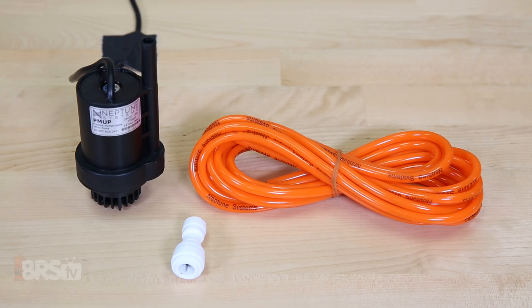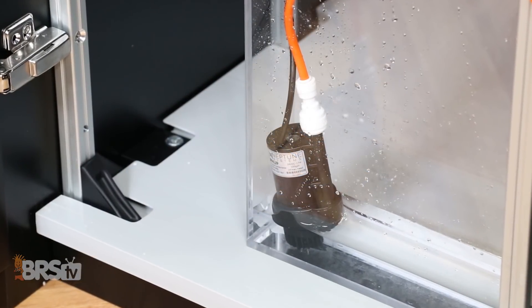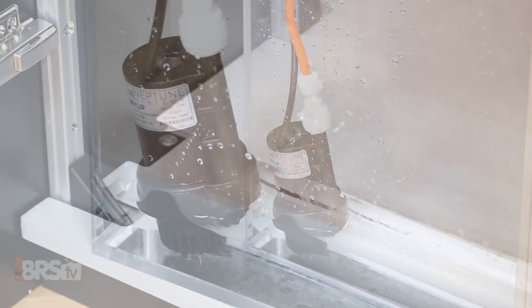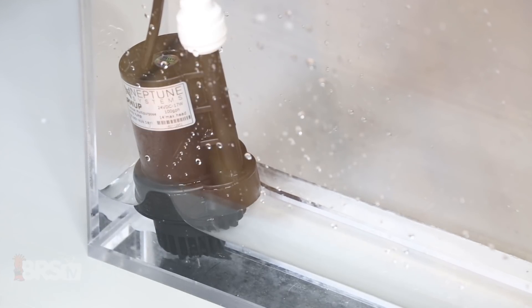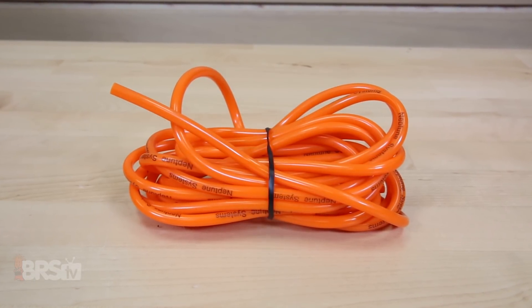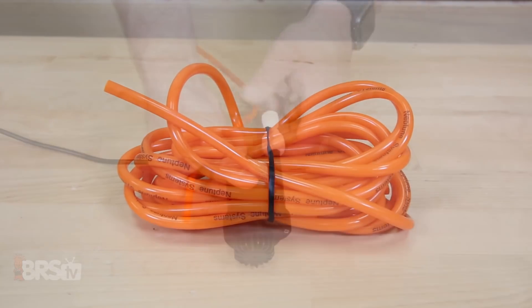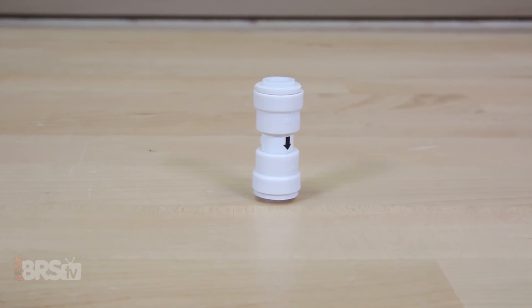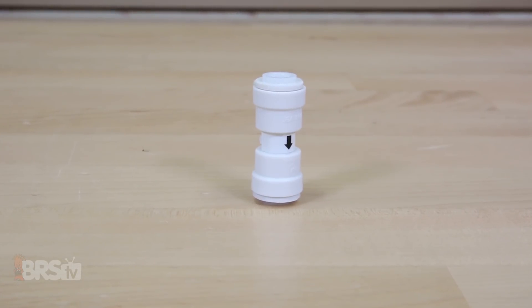Outside of that you'll see the practical multi-purpose utility pump or PMUP, which is capable of pumping water up to around 14 feet high — typically more than enough for most common applications where you need to push water to the sump or up to the top of the display tank. Also included is just over 13 feet of quarter inch orange tubing, a reducing coupler for the tubing to connect to the PMUP, and finally a siphon brake connection, which we'll see how to use later.